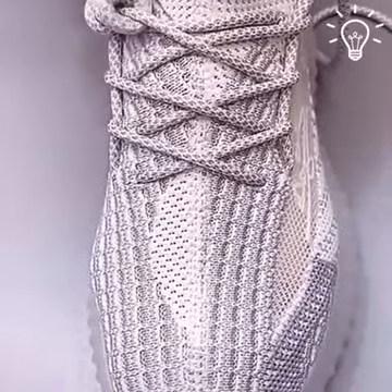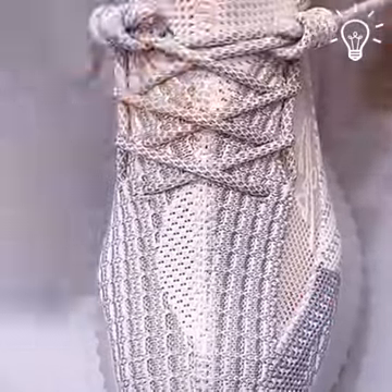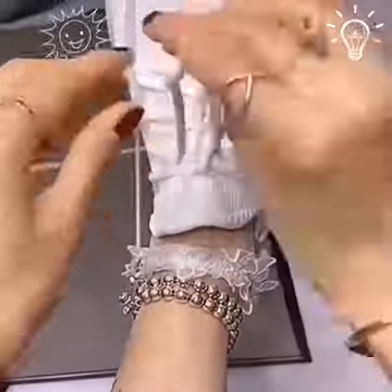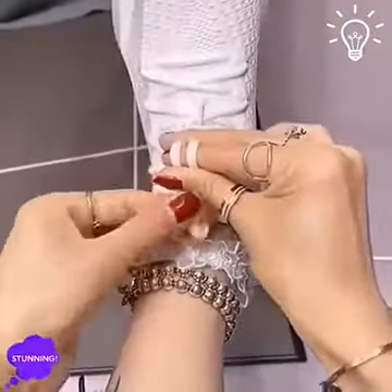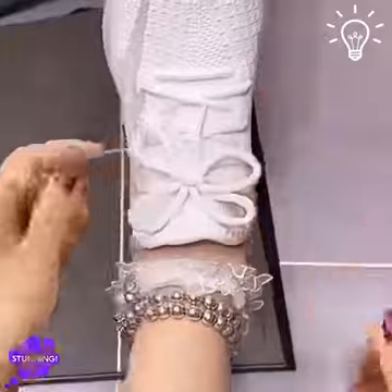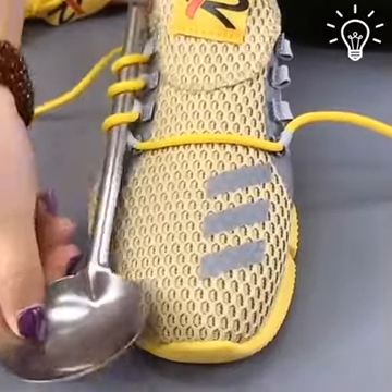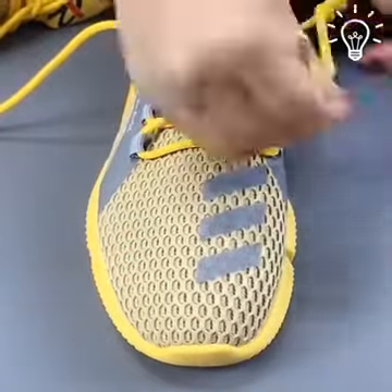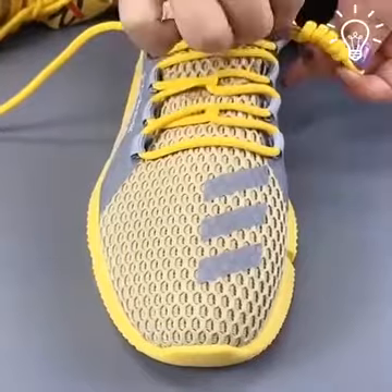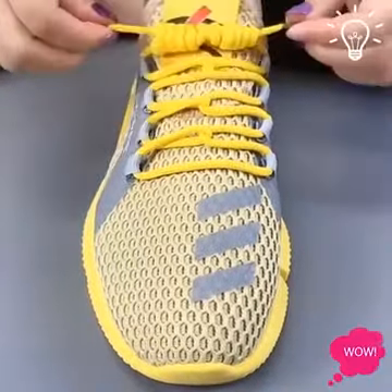These steps are so useful, especially if you're going jogging. You can use different products to make your shoelaces perfect. You can do this method once and you're good to go.